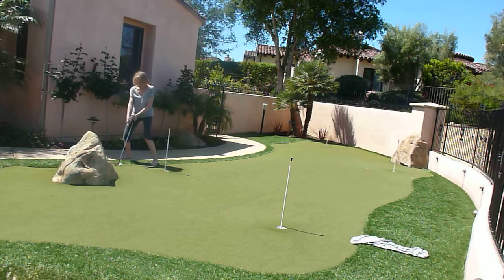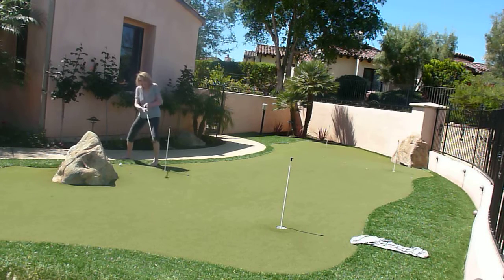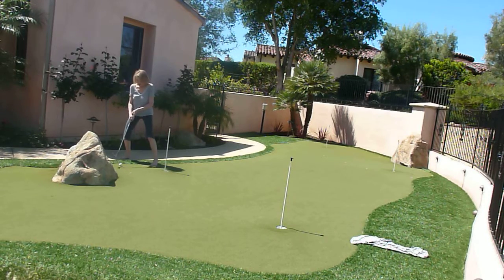Then you want to step sort of to the ball. I think it's the same stance as it is for regular riding.